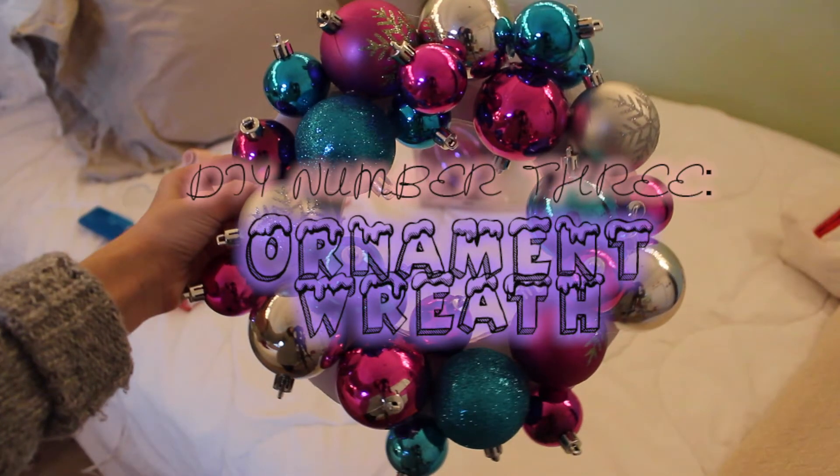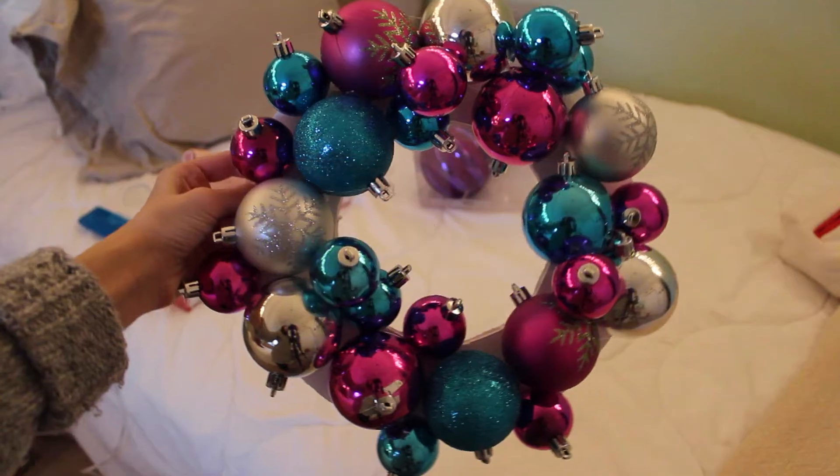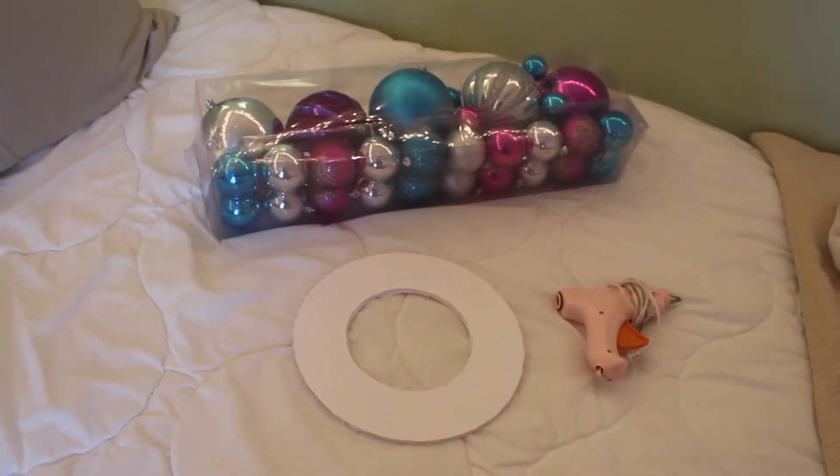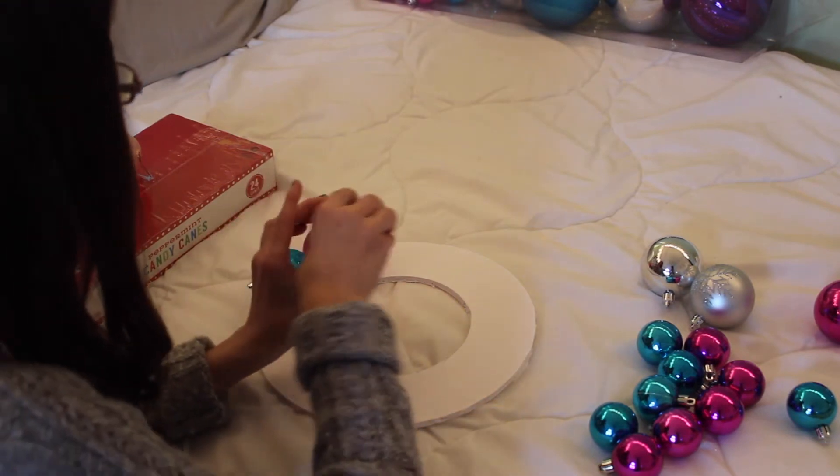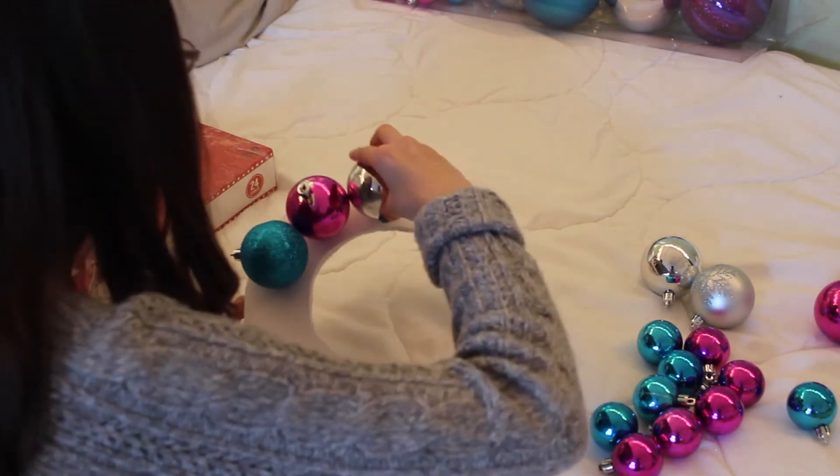DIY number three is an ornament wreath. What you will need are just some ornaments, cut-out cardboard, and a hot glue gun. All you have to do for this DIY is just hot glue down your ornaments.